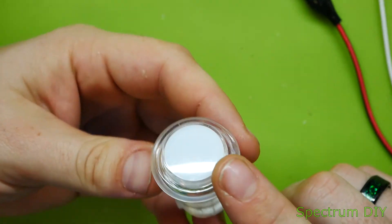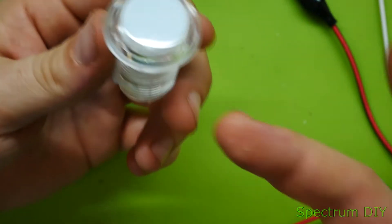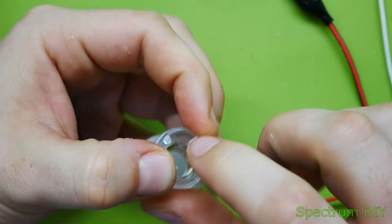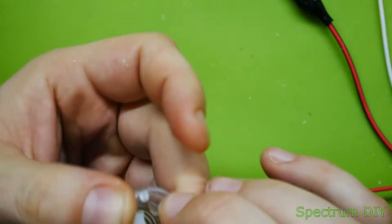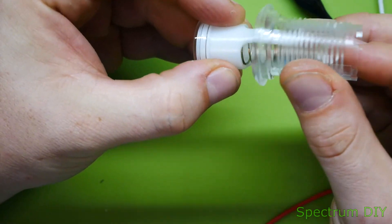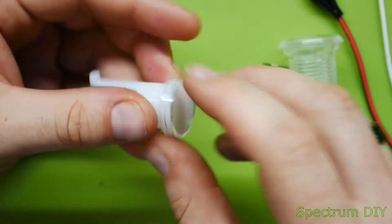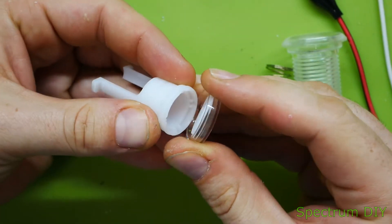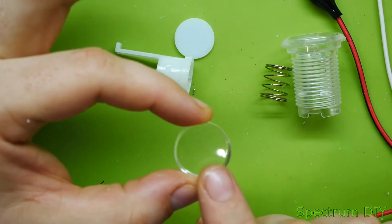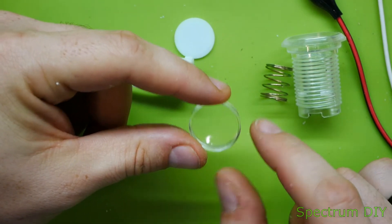These are transparent tops with a white background — or in the case of a blue one, a blue background. You can tear them open: press these clips in and push them down, pull it out gently, set that down and take the spring out. Pop that piece off and inside there's a little white diffuser and a clear lens.